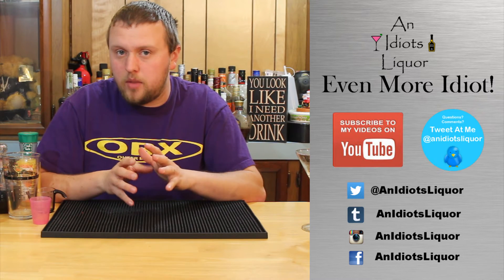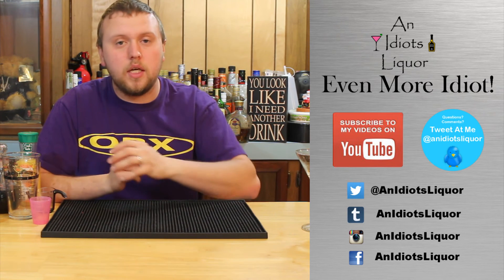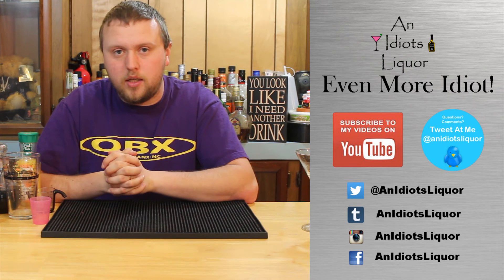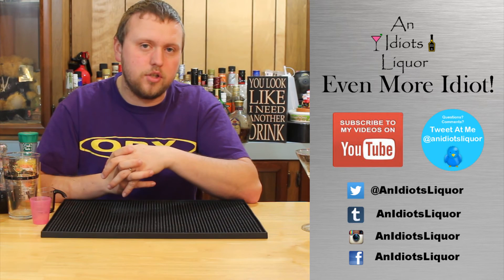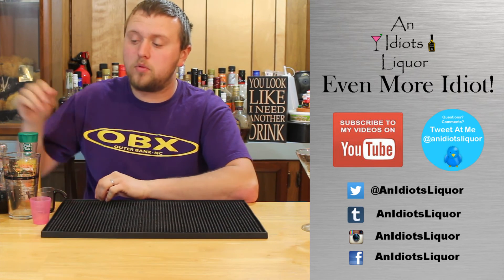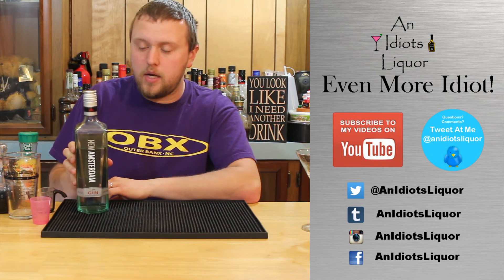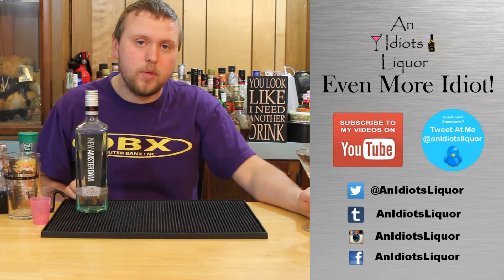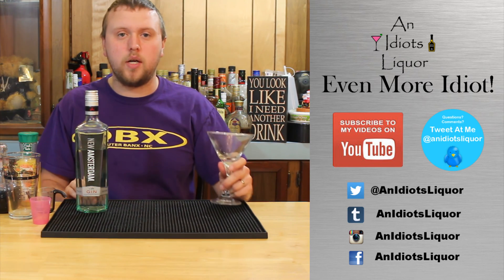That was the first ever cheap drinks episode. Hopefully you like this one — I'm going to be doing more in this series. If you're interested in a certain type of liquor you want to see in a drink, let me know in the comments below and I'll go searching for some good, affordable options. This was the New Amsterdam Gin & Sin cheap drink. Until next time, remember: you do not have to be a millionaire to have a good drink.